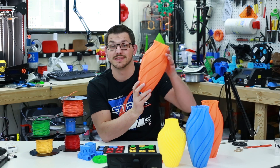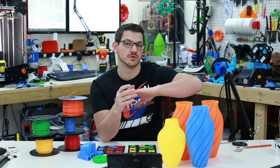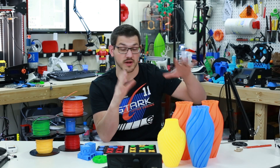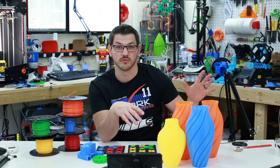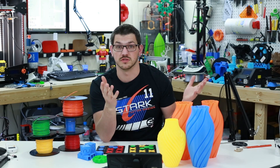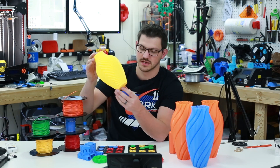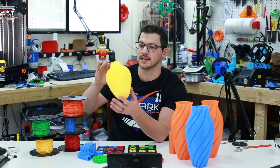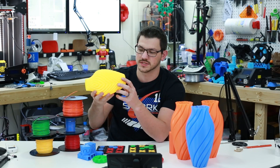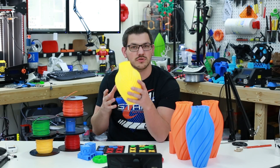These two are using TL Smoothers. I'm doing a whole separate video on just talking about TL Smoothers and how they improve your prints with the DRV 8825 drivers. I also printed this vase in yellow on that same printer — dialing it in, making sure that it's all set up. So I really used a lot of the filament for testing and for tuning things in.